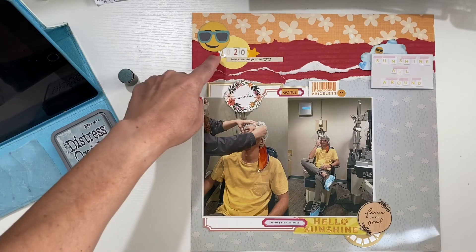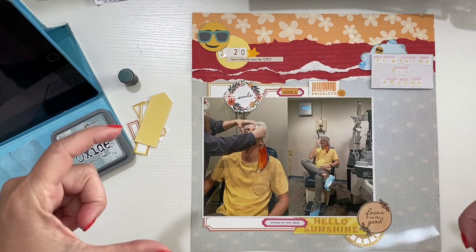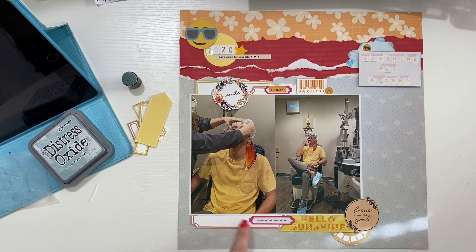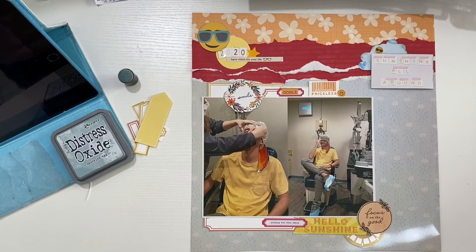My title is '2020 Have Vision for Your Life,' and it has a little pair of glasses. I had big sunglasses but they had more of a cat-eye and looked feminine, so I didn't want to use that for my son's picture. I left a little space for my journaling — there's not a lot, just noting that he chose to have LASIK surgery and the date.